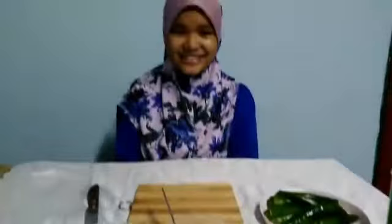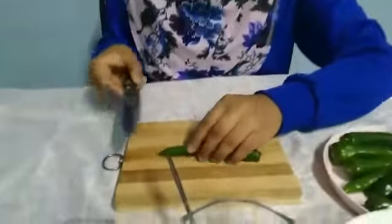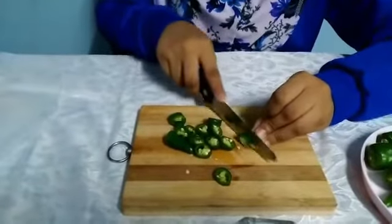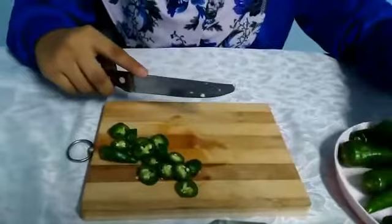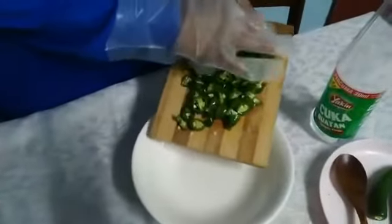So, let's get started. First, I'm gonna cut the green chili peppers. We're gonna put these nice green peppers into a bowl.